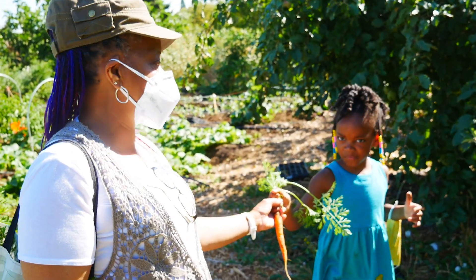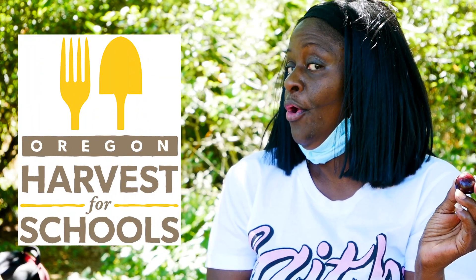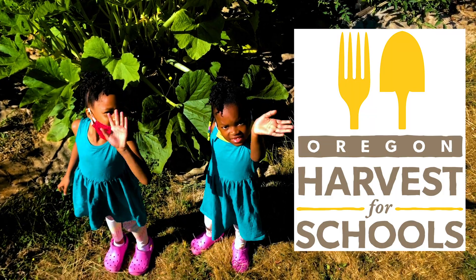Oregon Harvest brings us together. For more information about Food Heroes Cultural Kits, search Oregon Harvest for schools.